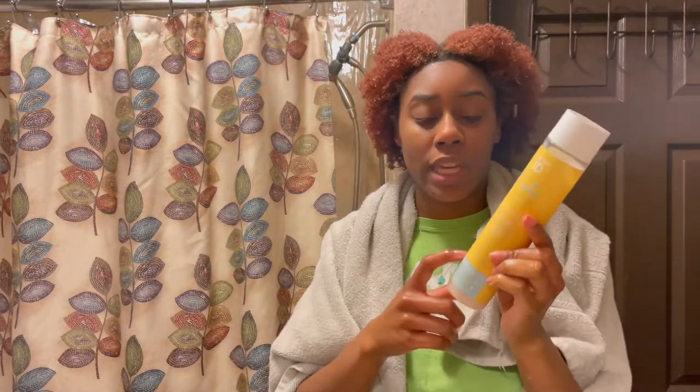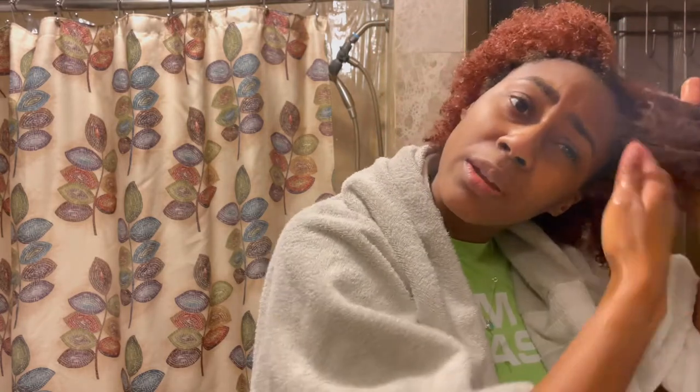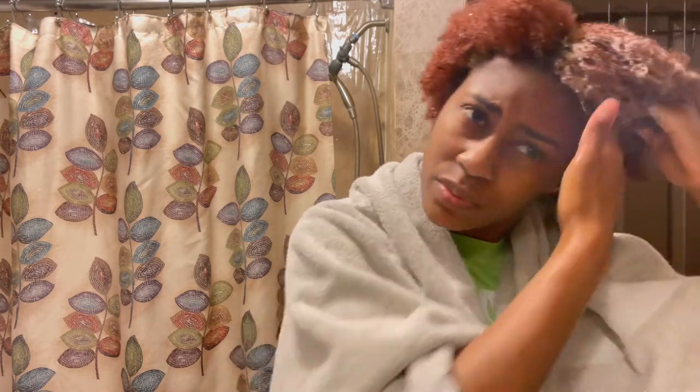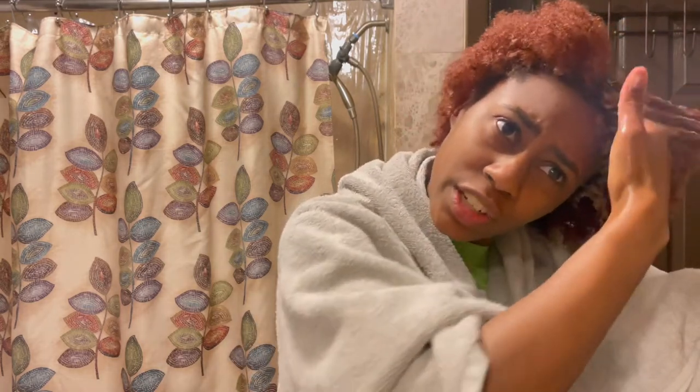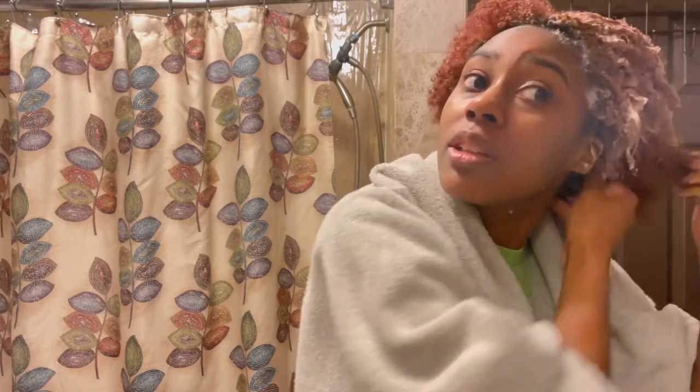This is the shampoo I'm going to be using — it is color safe, I checked the back. My hair is a little dry but not horrible. I know when I use this shampoo it does an amazing job of keeping my hair hydrated. I did use this in a previous video — you should go check that out, I'll leave that in the cards above. I'm just applying the shampoo to my roots, because my roots are the ones that need clarifying.